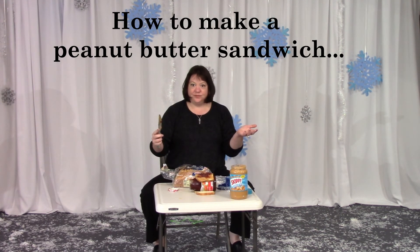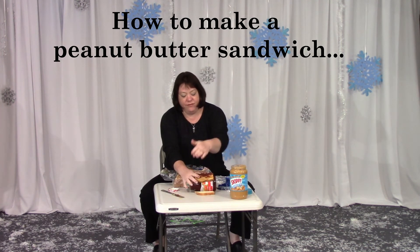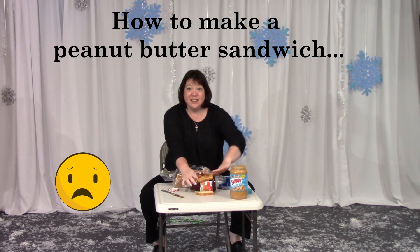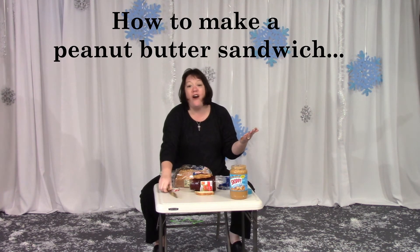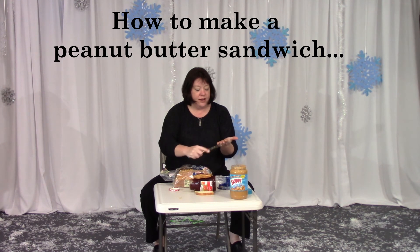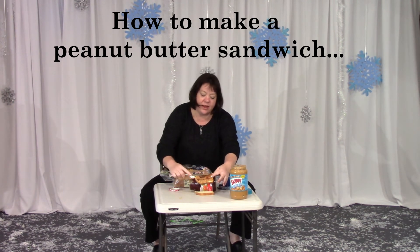Now what? Spread it. Oh my gosh, spread it like this? No. How do I spread it? With a knife. Oh okay. Spread it like this? No, on the bread with the knife. Oh okay. Now what do I do?